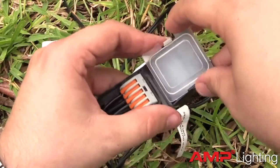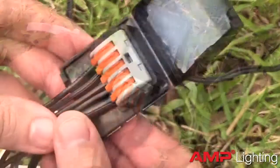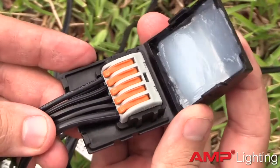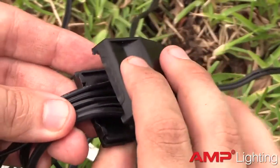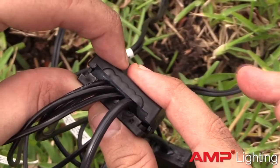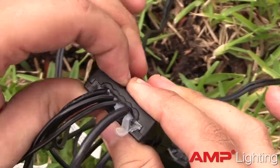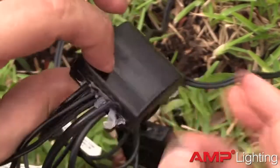Now that you are confident in your connections, start with the first connector and remove the cover from the silicone compartment. Close the compartment until the lid snaps in place. Some of the silicone will squeeze out of the connector. This is normal. Wipe away the excess with a clean cloth.